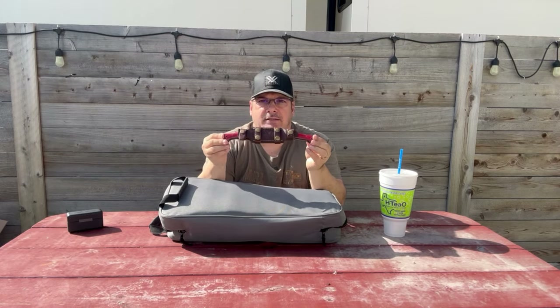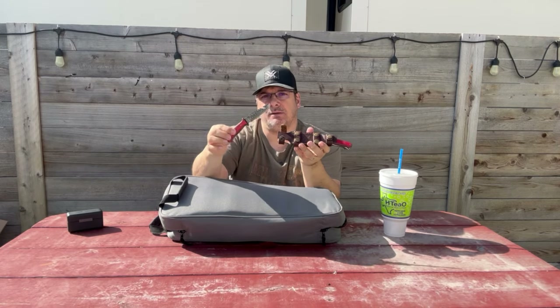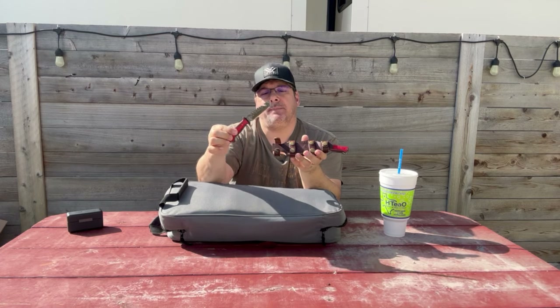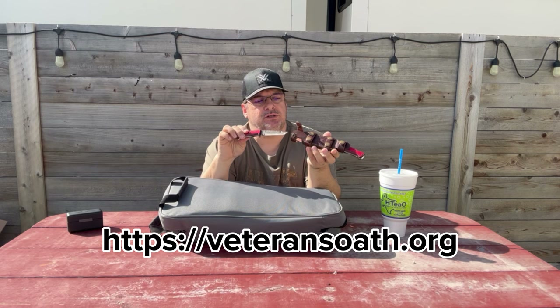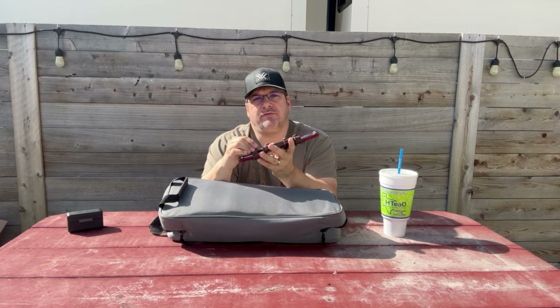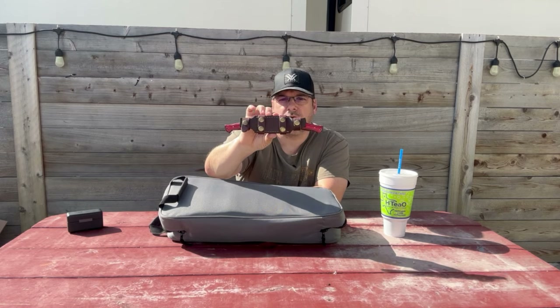I want to show you something I picked up. This is a set of Damascus matching blades. These I picked up at a gun show and they're from an organization called Veterans Oath, and their mission is to get homeless veterans off the street. I'll put a link in the description of Veterans Oath. I picked this up from the gun show from them to support them.